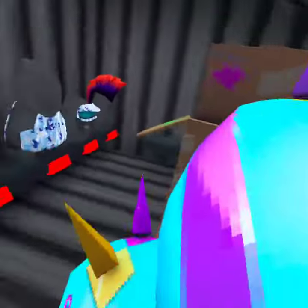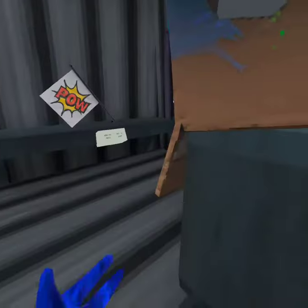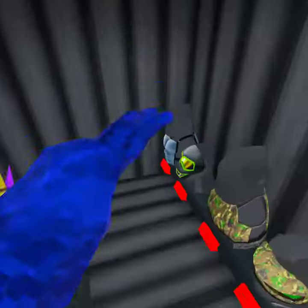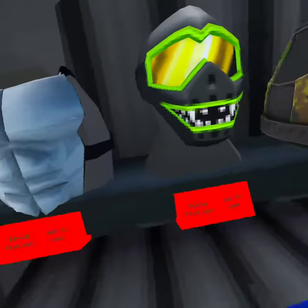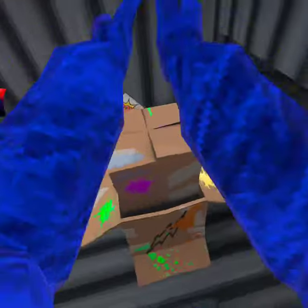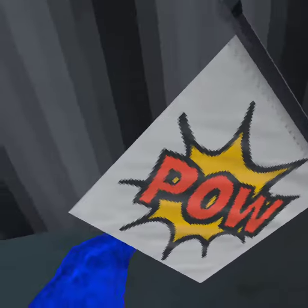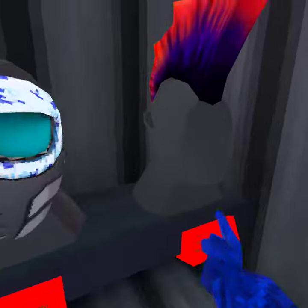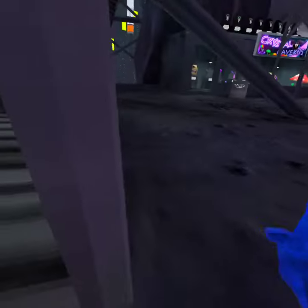Hi guys, we are going to do a paintball update. You see this box — it's pretty cool. I love this box, and a pouch, and a mohawk. Basically all that stuff.